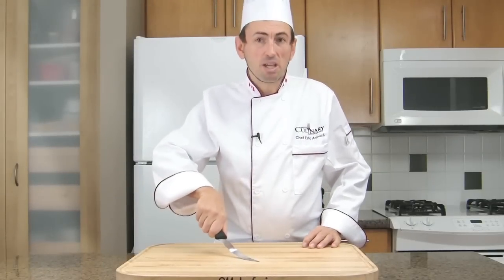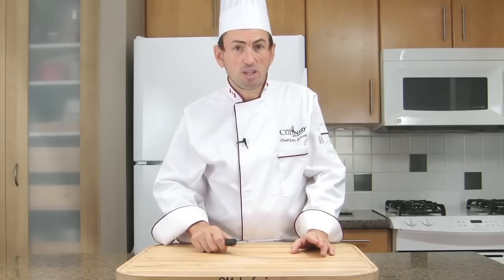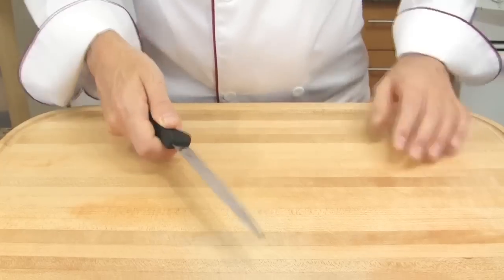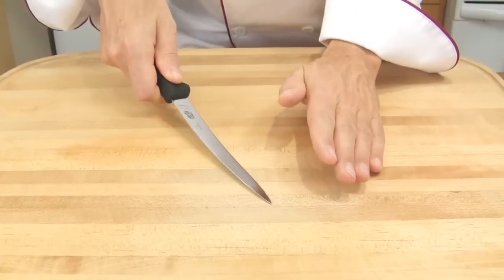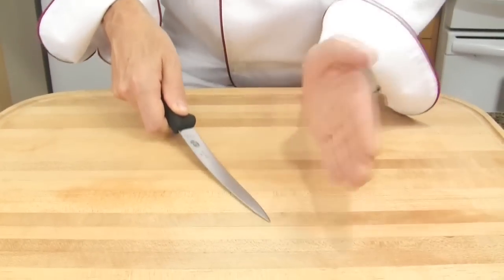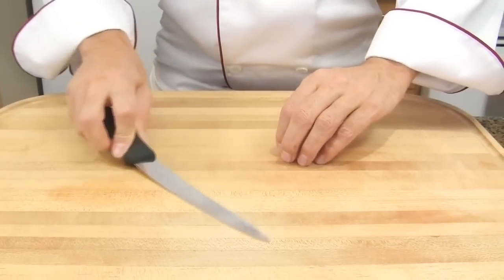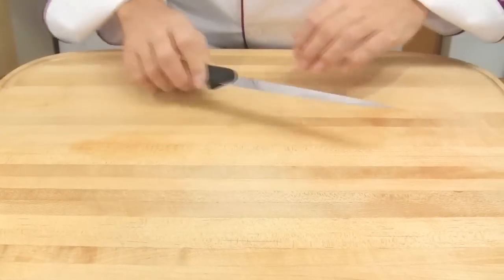A fillet knife consists of a thin flexible blade. It is usually 6 to 11 inches long and it is used for filleting fish. Thanks to the flexibility of the knife, you will be able to cut into the fish and follow the backbone and remove each fillet. You will also be able to remove the skin of the fish, but this will be put into practice during our fish course.